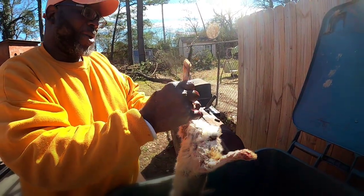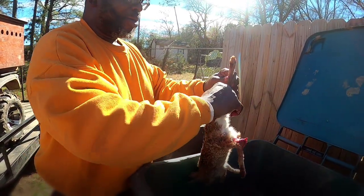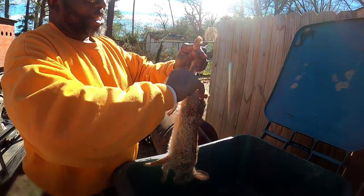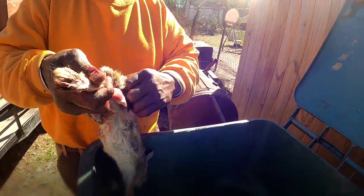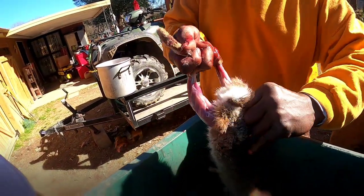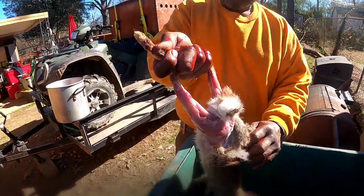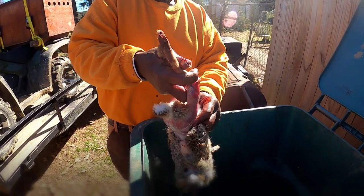I break it halfway around the leg — this one's been shot in the leg, but yet and still I work my way around it. Once I get the hide down on both sides, on both of the legs, I get it around on the other side. Then I take my hand and run right here at the back side of it.